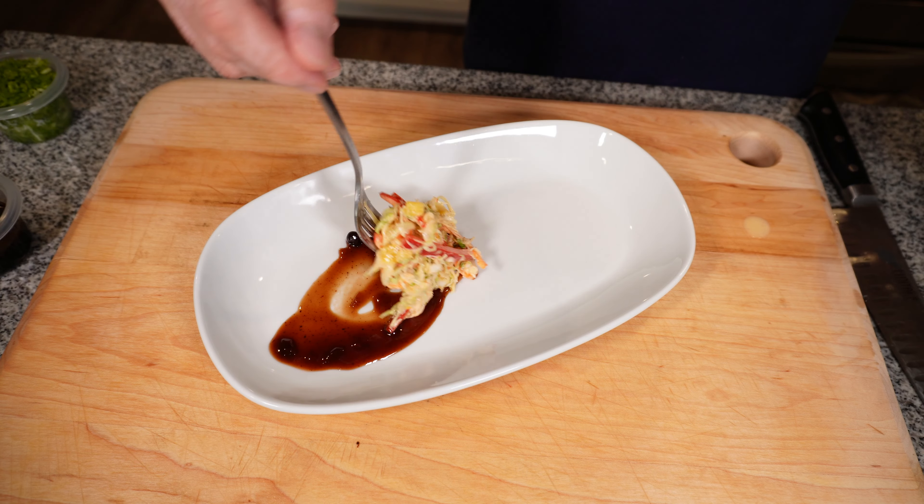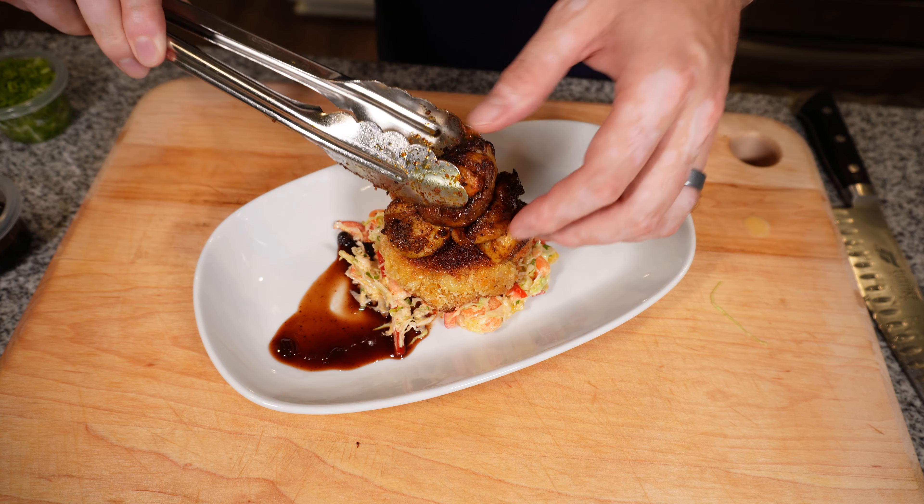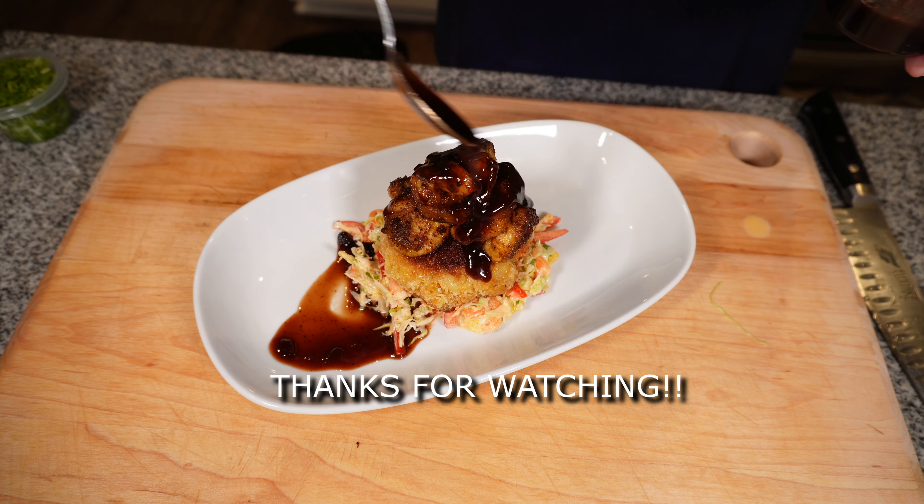Grab a plate, it's time to eat. Plate it up with a little bit of leftover coleslaw, barbecue sauce, and enjoy. We'll see you next time. Thanks for watching.